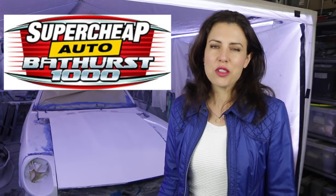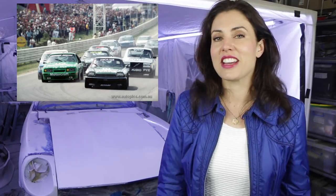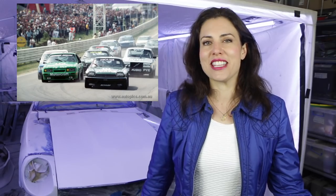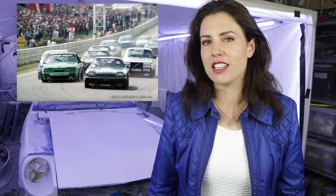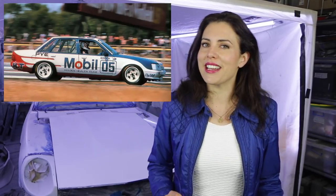Hey guys, this week is the 2018 Super Cheap Auto Bathurst 1000, so it is fitting to talk about what is arguably one of the race's most exciting eras — the Group A's. The 1985 race featured a varied range of vehicles competing for the top spot, with Volvo 240 Ts and BMW 635 CSis rubbing shoulders with VK Commodores and Mustang GTs. But the race was dominated by Team Walkinshaw's V12 Jaguar XJS, with John Goss taking out the victory. Peter Brock's Holden Dealer Team Commodore was in second place with three laps to go when a timing belt broke, putting them out of the race. In the end, a BMW 635 CSi came in second place, followed by Tom Walkinshaw in the other Jag.